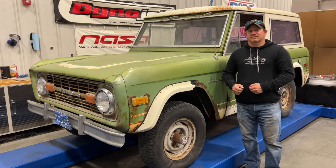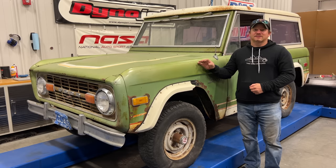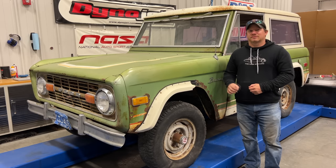I'm Steve from This Week with Cars, and today I'm back with the 1976 Ford Bronco. The parts that I ordered for the Bronco have been on back order for many months, and they finally arrived. Last time, I found out that I was not getting any spark from the engine, so today let's replace some parts and see if we can get a spark, and maybe even get the engine running.